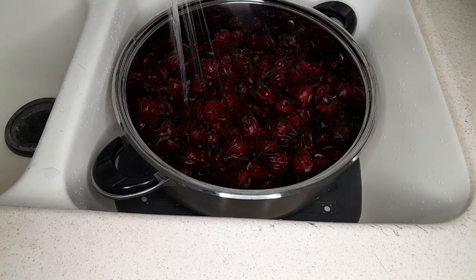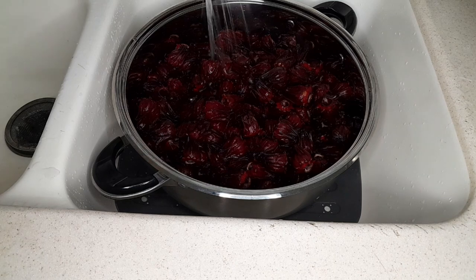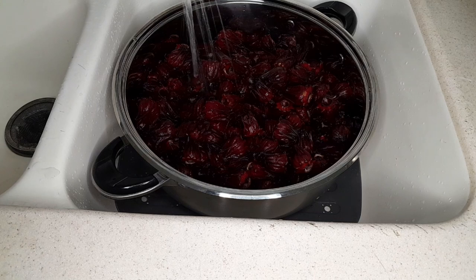Now, some persons prefer to bring the water to a boil first and then put in the sorrel and everything all at once. Please don't come for me in the comments — this is the way I am accustomed to doing it in my household. Every household has a different little way of doing it, a different little twist, and this is the way I'm sharing with you.